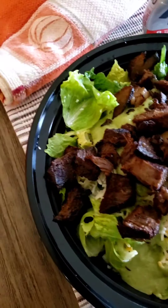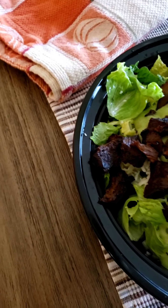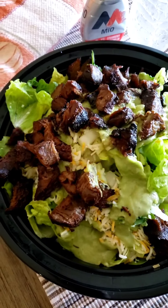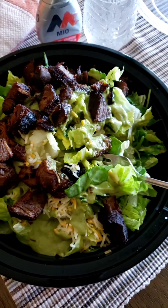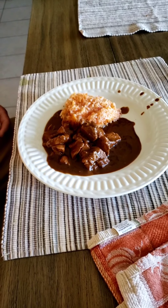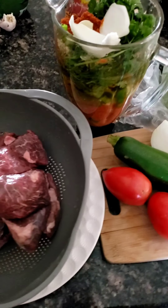Today I'm having leftover steak, chopped up, with lettuce, onion, and guacamole, a sauce that Juan made, and some cheese. That's lunch and dinner. I made him some mole and rice — it actually looks really good. I wish I could have some.